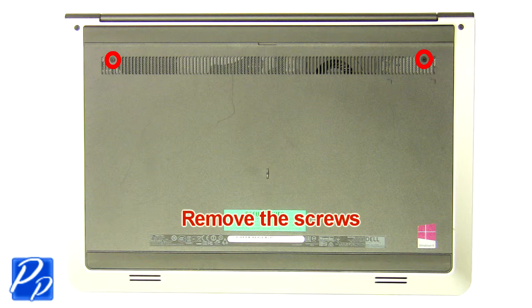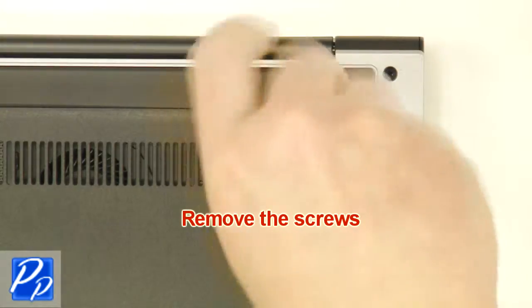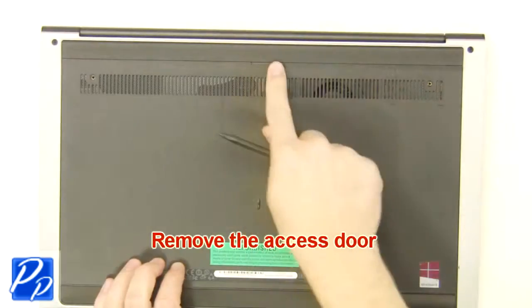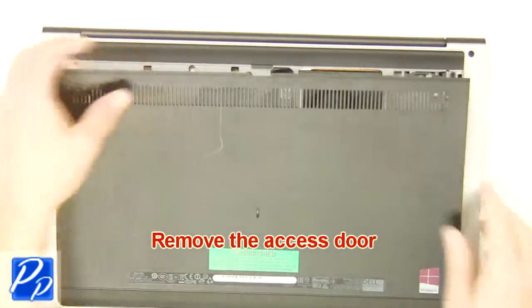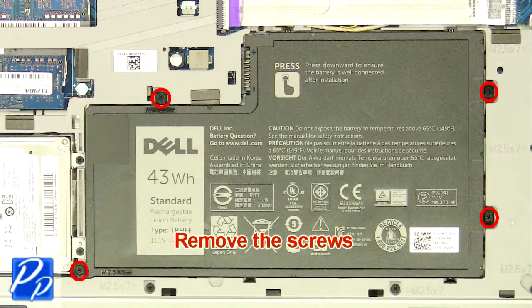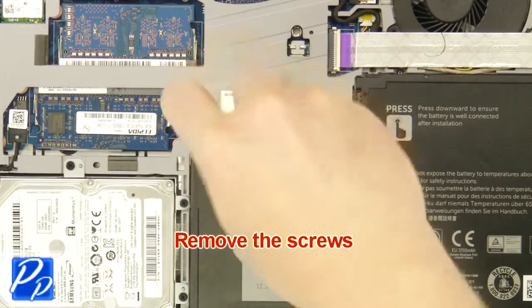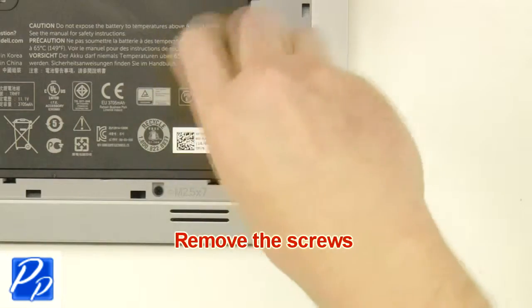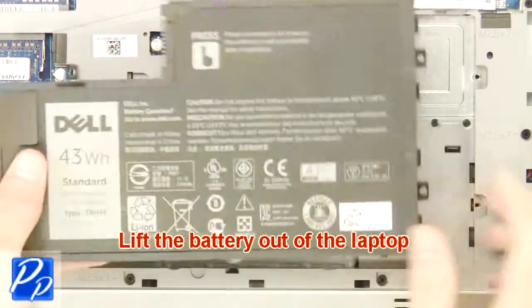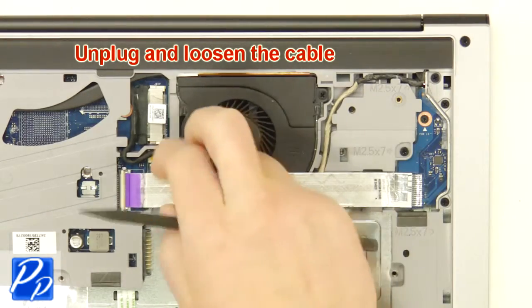First, unscrew and remove the access door. Now unscrew and remove the battery. Then unplug and loosen the circuit board and display cables.